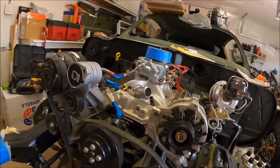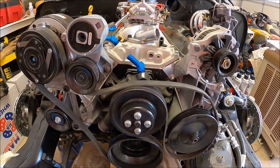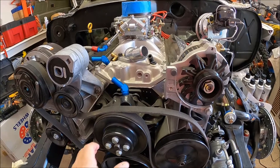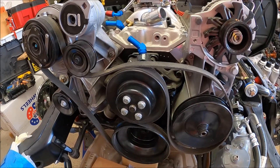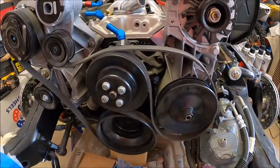The other thing is, because it's a serpentine kit — and why GM decided to do this I don't know — on their serpentine kit for this engine, back when I bought the kit, this is a reverse-flow water pump, meaning it spins in the opposite direction of a standard small-block Chevy. Why they just didn't make the serpentine kit so that it still spins in the same direction, I don't know.